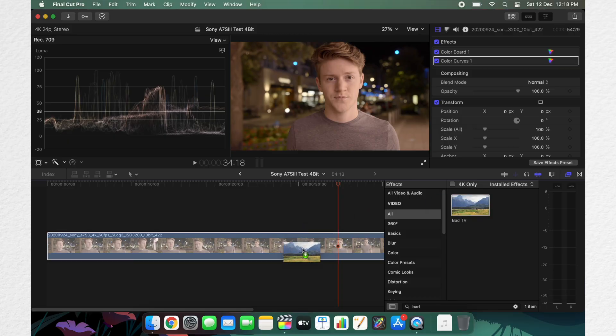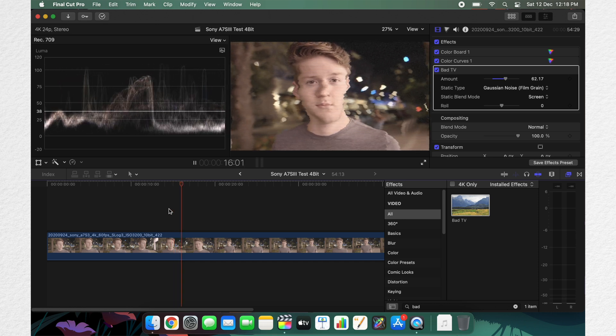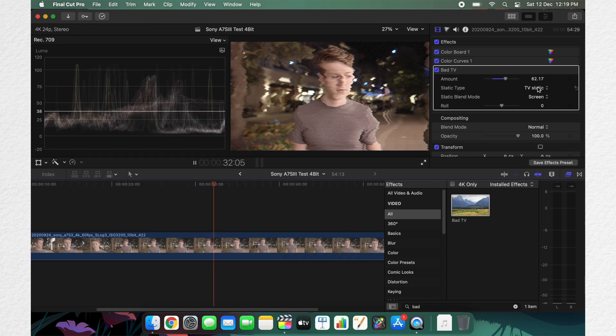I added clips with bad film effects - TV static - and increased and decreased the intensity of this particular filter, but still no lag whatsoever. We're talking about 4K 10-bit footage which 80% of you watching may not even have a camera to shoot. So for regular 4K 60fps footage it is a very good option, and for regular 1080p workflow it is by far one of the best bang-for-the-buck options.